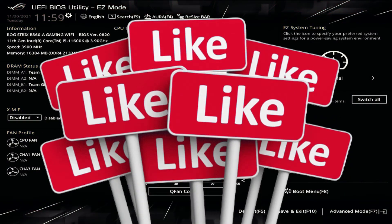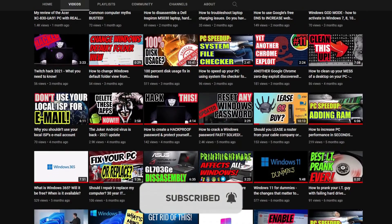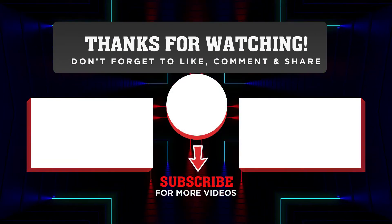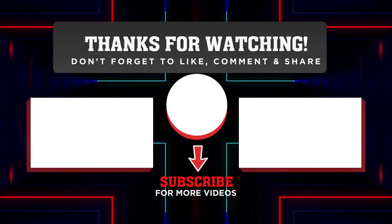If this video helps you, make sure you click on that like button. It really helps my channel and allows me the opportunity to make more videos like this for you. Thanks so much for watching. If you want to watch more disassembly videos, click on the playlist on your left. If you want to let YouTube decide what you should watch next, click the video on the right. We'll see you next time.